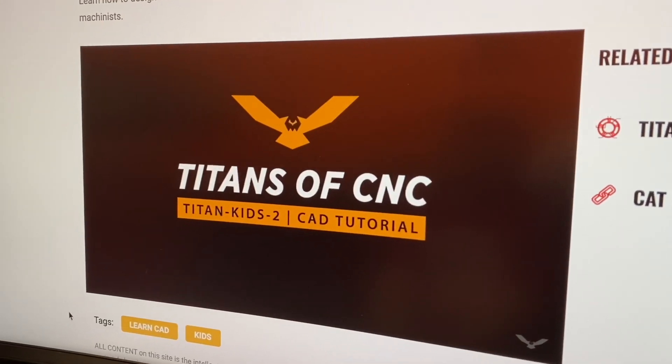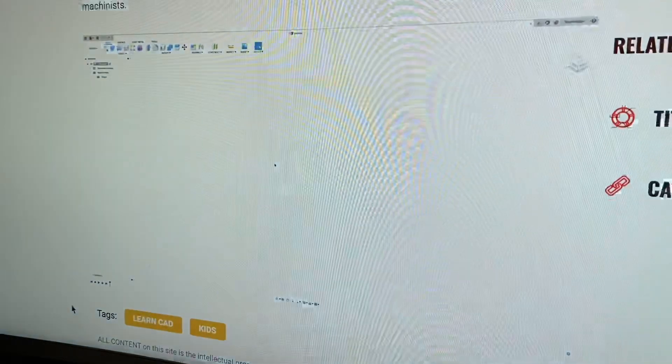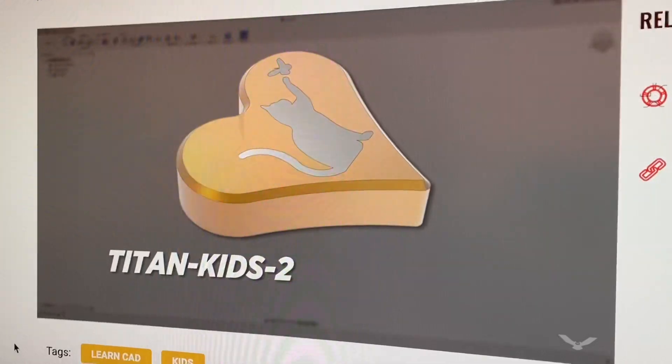Hi everyone, this is Nicole with Titans of CNC Academy. In this video, I'm going to show you how to draw the Titan Kids 2 from the Titan Kids series. Isn't this cool? It's free. Now you can make a heart just like me.